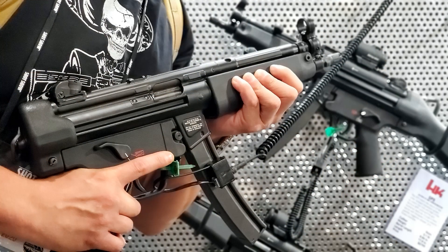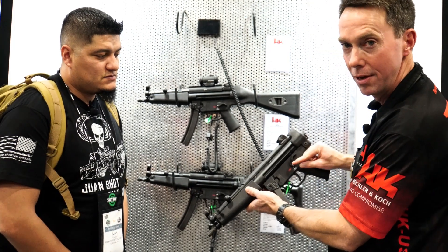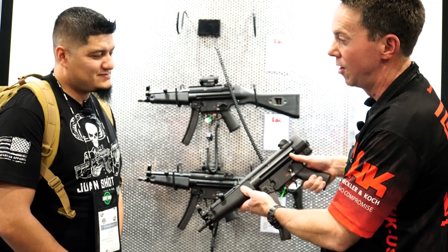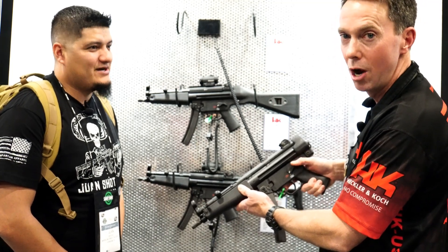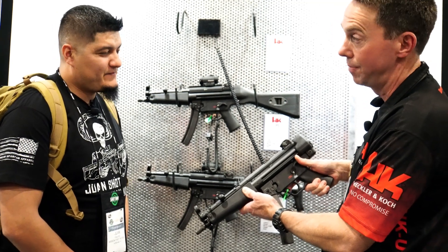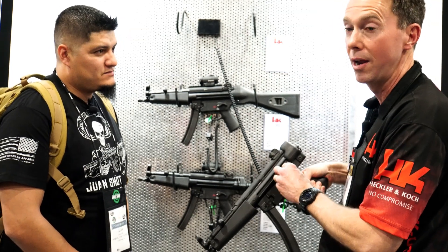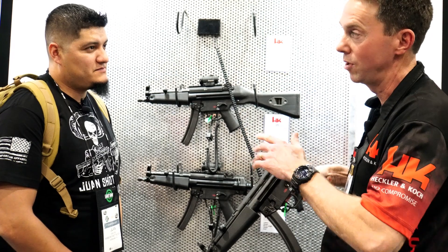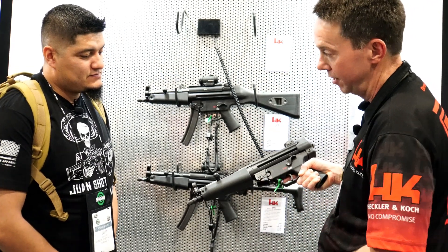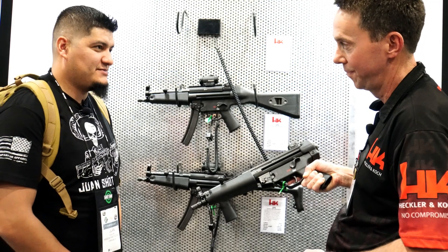This is called an ESSL — an Extended Safety Selector Lever. It's short- and long-finger friendly. One of the big complaints on smaller selector levers was that people with shorter thumbs couldn't reach it. HK solved that problem. This is typically an expensive upgrade on a military MP5 and it's included right in the SP5. There's also the paddle mag release.